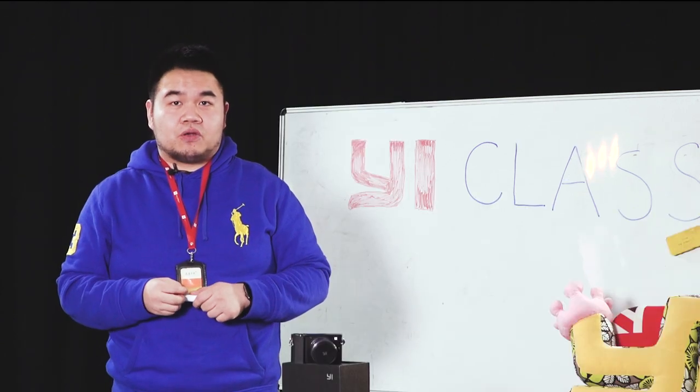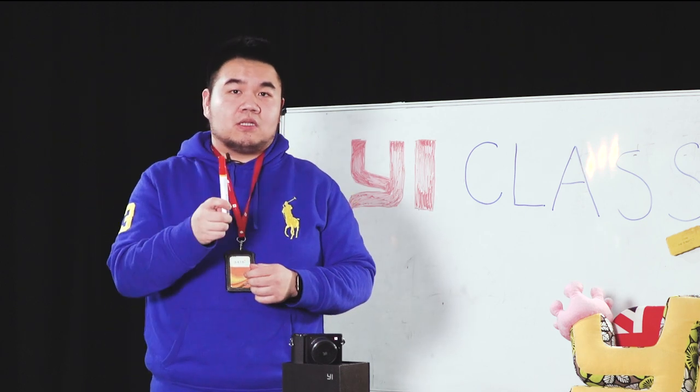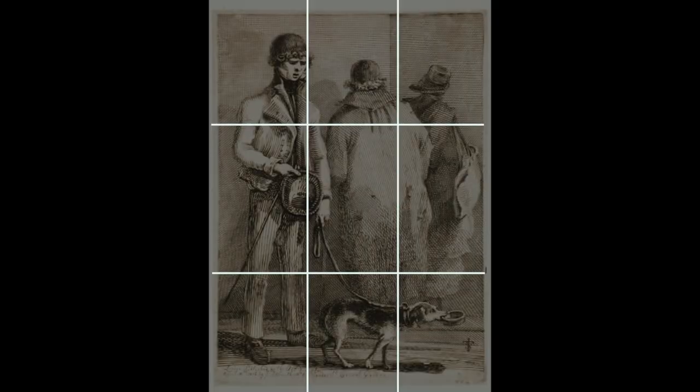One of the common mistakes that amateur photographers tend to make is that they tend to place the object in the middle of the photo. That cuts the picture into halves and creates this odd division of your photo. Rule of Thirds is a concept